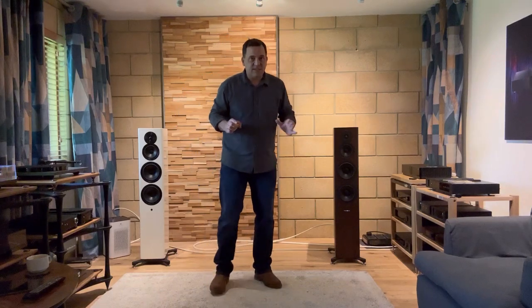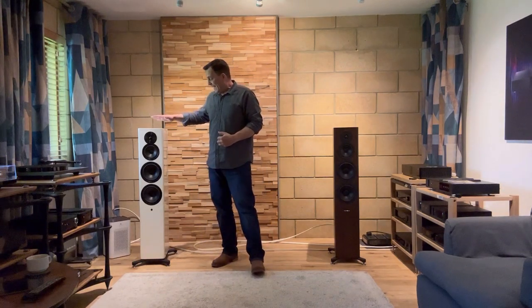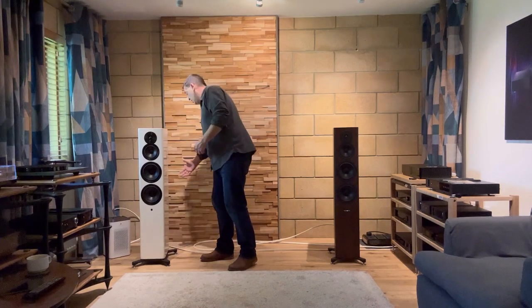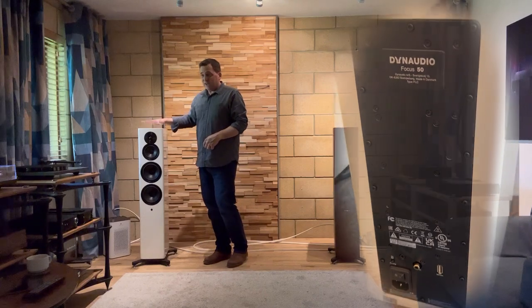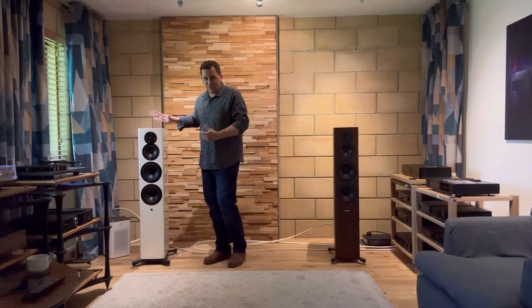Now there are some differences. This is obviously an active speaker with an amp board in the back. It's a sealed enclosure. It can run Roon, Dirac, all of that good stuff.